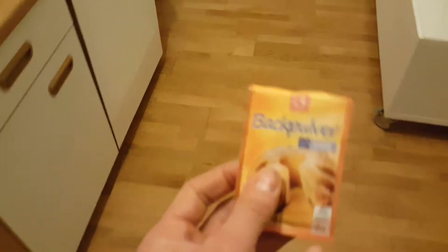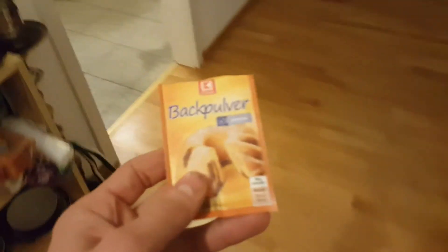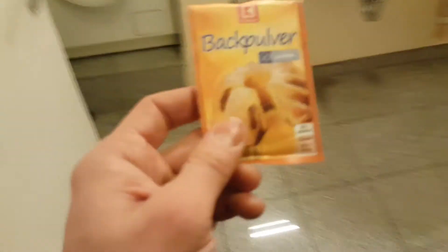So, we require a bit of baking powder — Buck pulver, man! It's good stuff for when you wanna make some shoe cake!